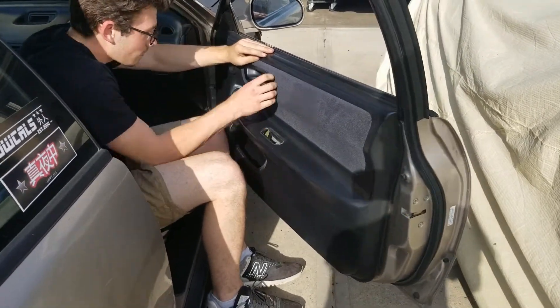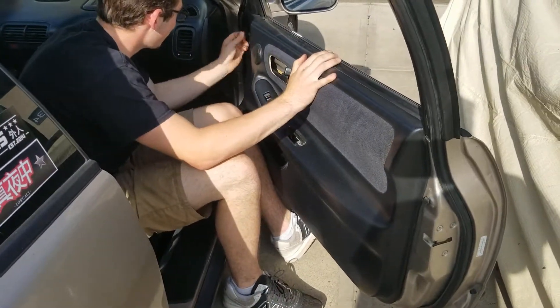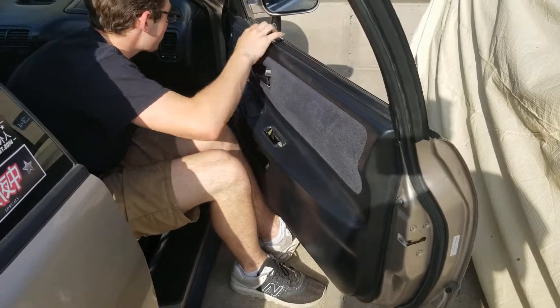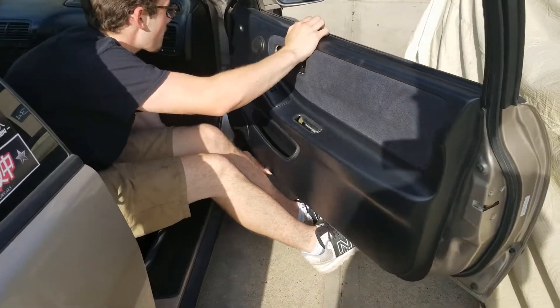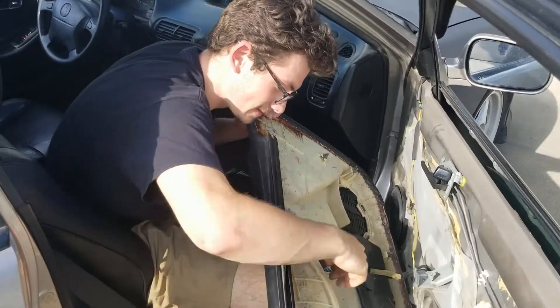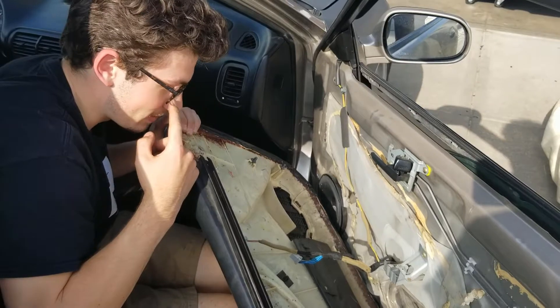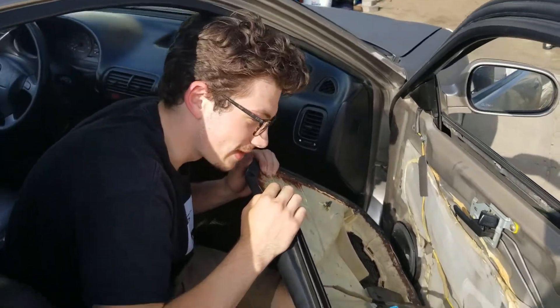We haven't been filming, but Noah's so versed in the Honda interior that it took probably about a minute and a half — not even — and it's about to come off. Any tips or tricks for new door card pullers? Just send it. Especially if it's a Honda, your clips are probably not that in there, and if they are they're gonna explode, but it's fine.